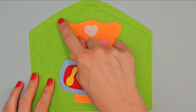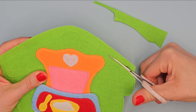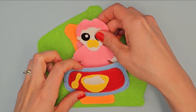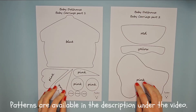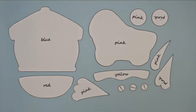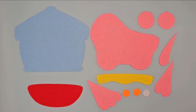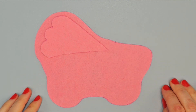And finally cut off excess felt along the edge. Prepare patterns of the titles baby carriage part 1 and 2 and cut them out. Place them on right felt, outline with vanishing marker and cut them out. Place this element here and sew it with pink thread — the bottom thread is also pink.